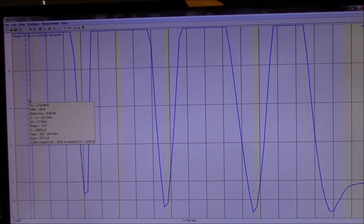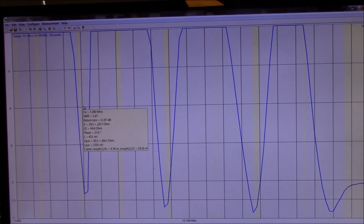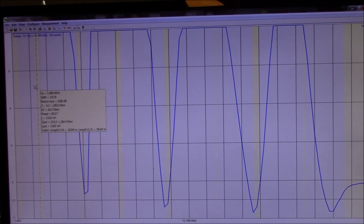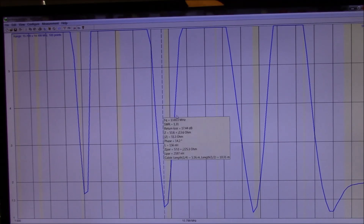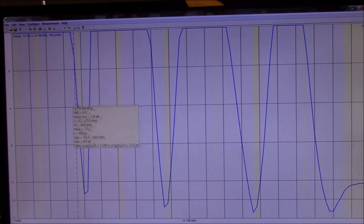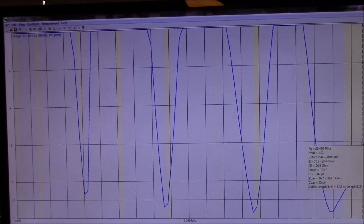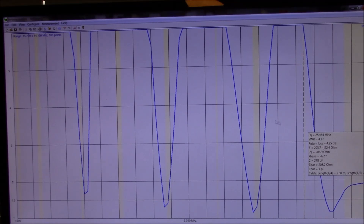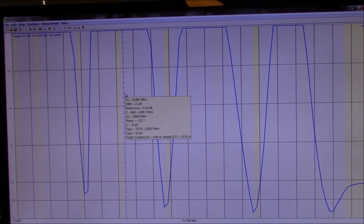This is my trap vertical — it's a high-gain 14AVQ over a field of resonant radials. I just put it back together again, so I need to shorten and lengthen it between the traps to bring it into resonance. You can see that it has very little performance outside of its design frequencies. Within its design — the 40 meter, 20 meter, 15 meter, and 10 meter bands — the performance is quite good, but outside of that, performance is less than desirable.